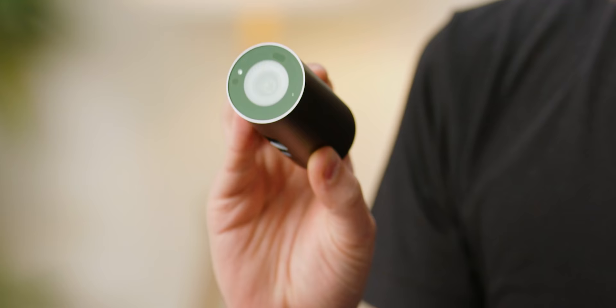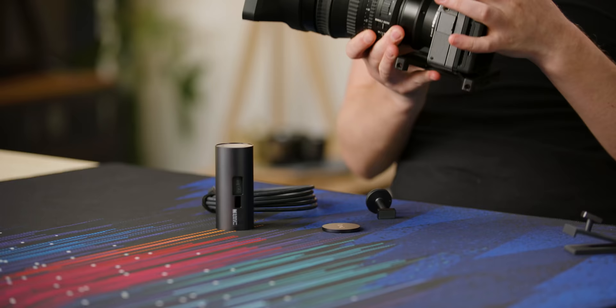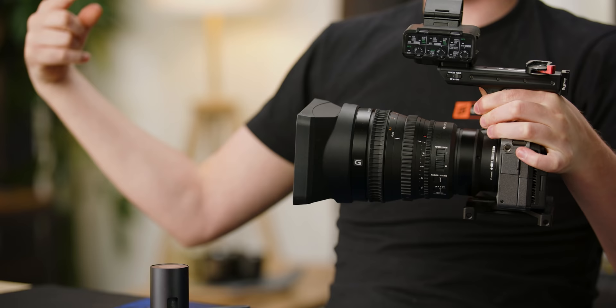That is pretty big for a webcam, and that's a fine looking piece of glass. They do have a multi-element lens design. The problem is that when light hits the sensor not perpendicular, it looks bad because the colors can change. So multi-element design tries to get all of the light going in to hit the sensor as perpendicularly as possible.